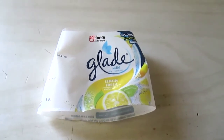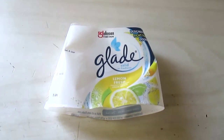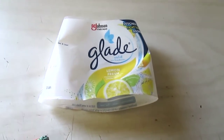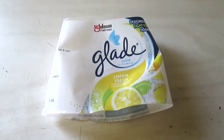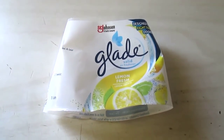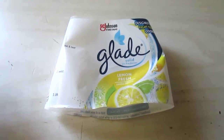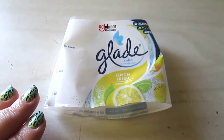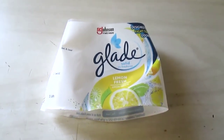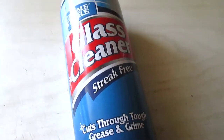I have an air freshener — this one is actually from Walmart, but you can find Glade and Renuzit disinfectant odor-fighting products at Dollar Tree. This one is Lemon Fresh, which I love for the kitchen. I also like Clean Linen for the bathroom and the lavender and peach one. They only last probably less than 30 days, but for a dollar you can't beat it.